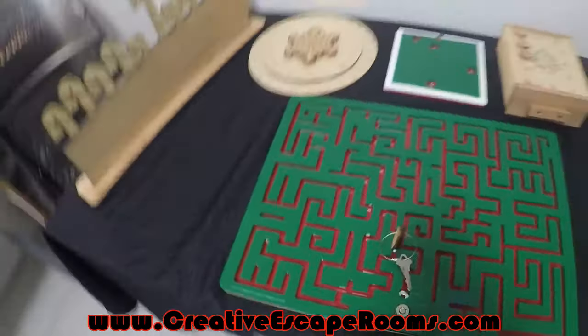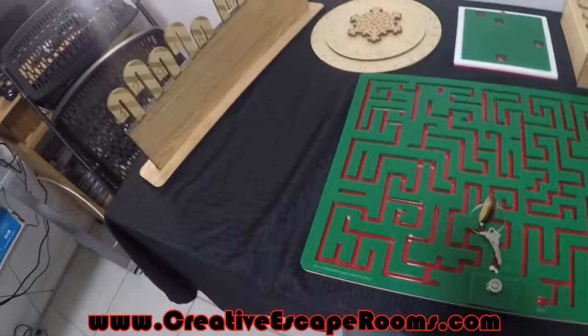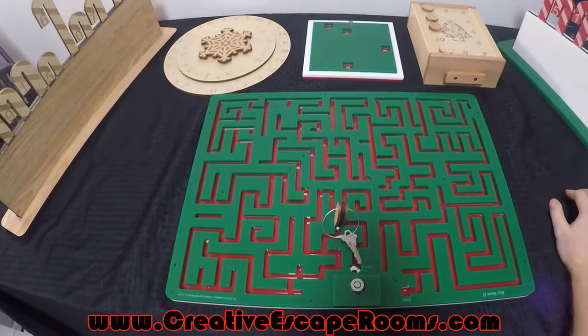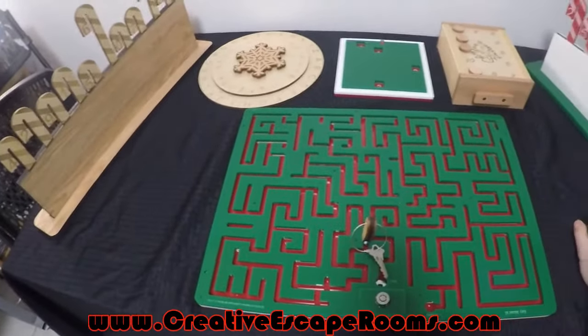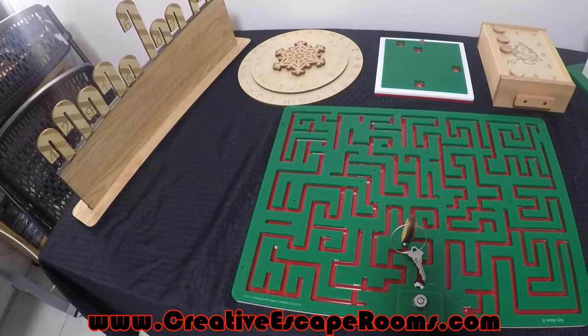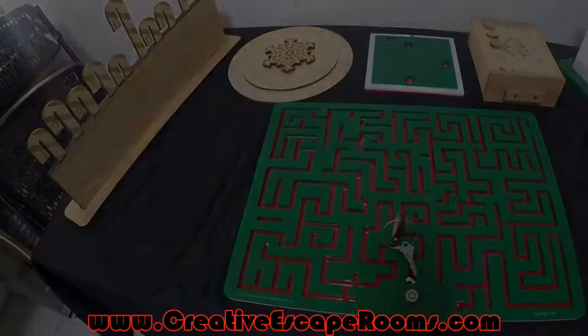There are going to be some other puzzles available in various packages themed for Christmas that I don't have done yet, but I will be bringing them out in enough time so that you guys can get your Christmas themed rooms ready and up and going for the holidays. Any questions, shoot over an email to creativescaperooms@gmail.com — otherwise check out the site at creativescaperooms.com, and thanks for listening guys.